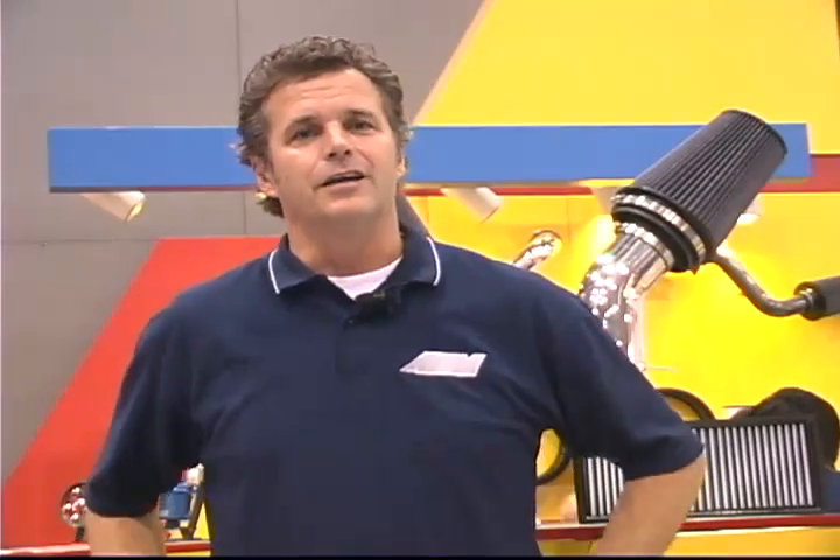Hi, I'm Kirk Miller from AEM here at the 2007 SEMA Show. If you're familiar with AEM, we have an engineering-based company, and that's our background — our roots are engineering and racing.